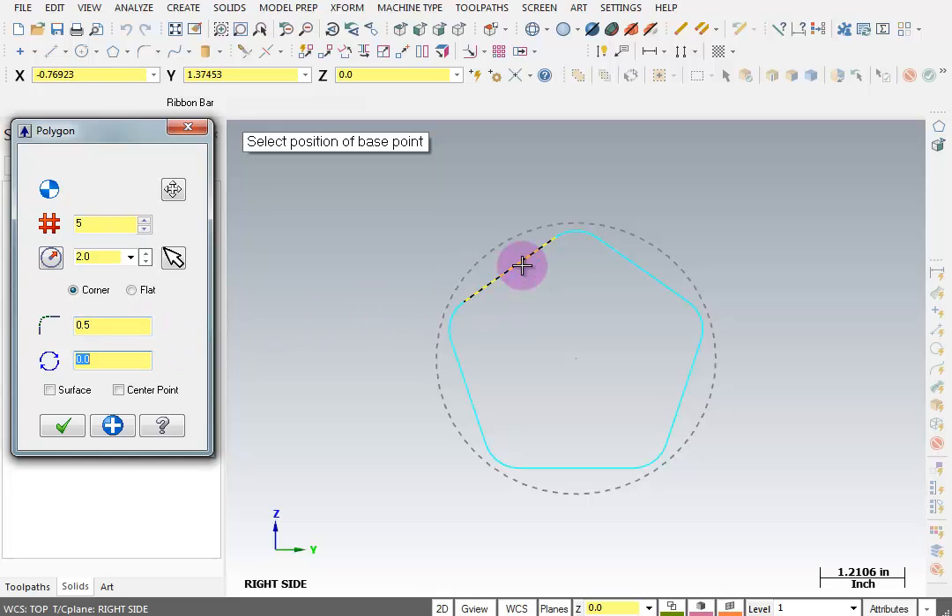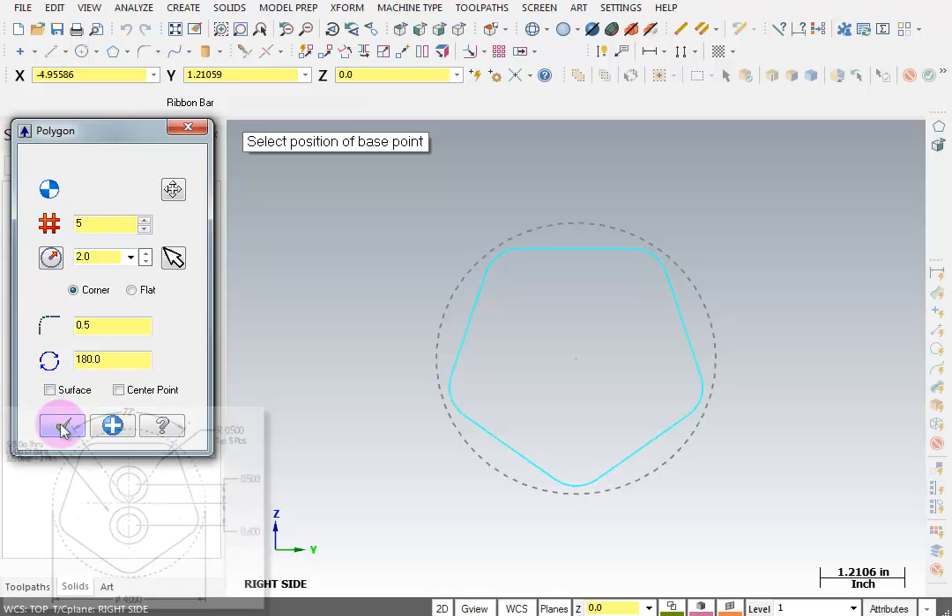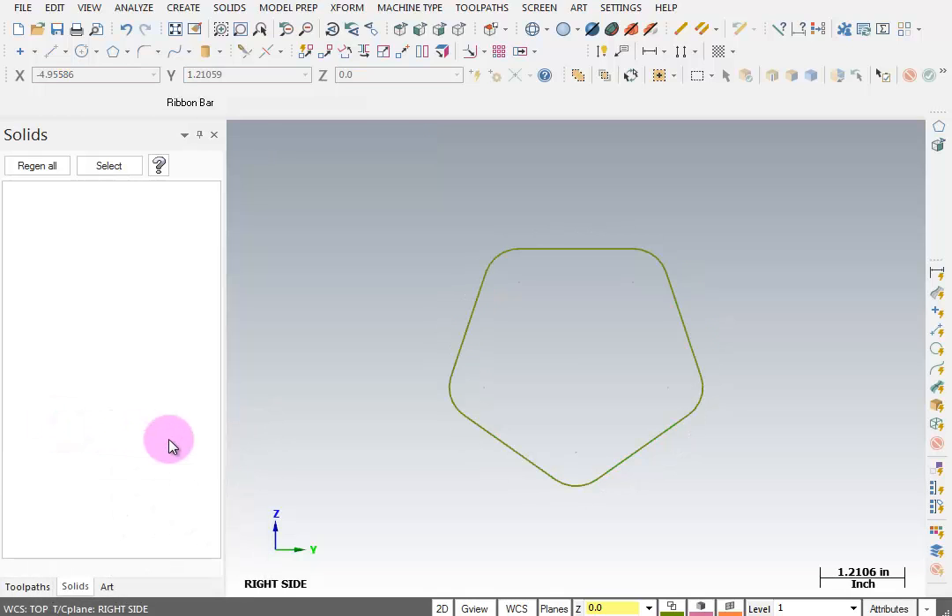Looking at our polygon, the peak is at the top, whereas in the drawing the flat should be at the top. I can tell it here to rotate 180 degrees and just flip the whole thing over. Some other options include putting a point at the center or creating this as a surface, but we don't need those right now. So I'll just say OK, and there's our polygon.